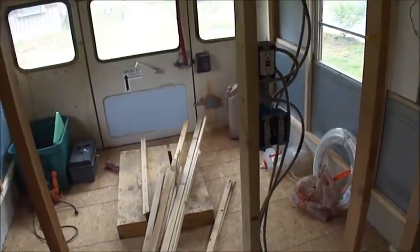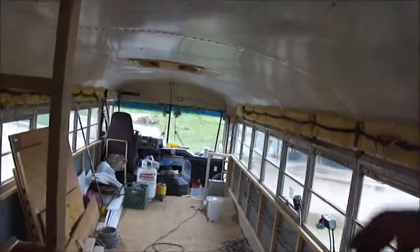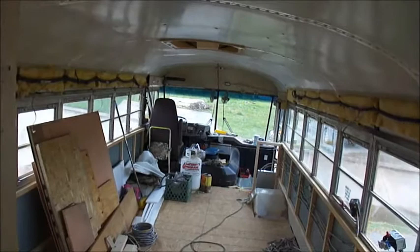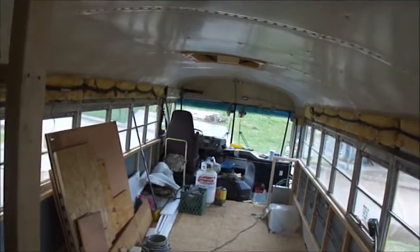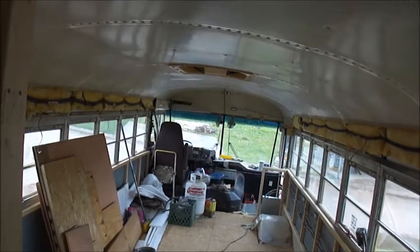And that's pretty much it. There are four more receptacles that I need to wire up and the switches — that's how we chose to do it. We'll probably go with little LED lights, something efficient.